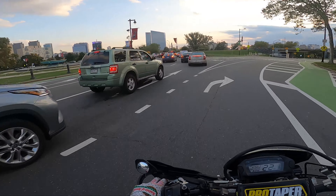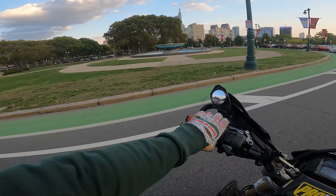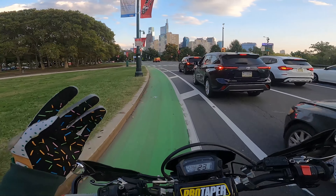All right, I hope you guys enjoyed that. We are going to go to our wheelie spot now and go practice some wheelies. It's just such a beautiful day. I'm sure we're going to run into some other bikers out today. We'll see what we can find though.